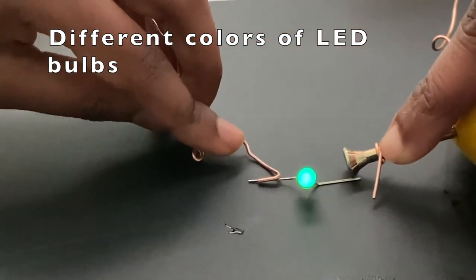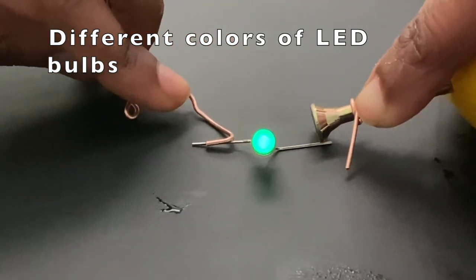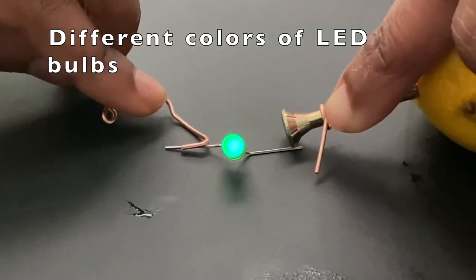As you can see, the light is lighting up, so that means there is some power generating through the lemons, nails, and copper wire.